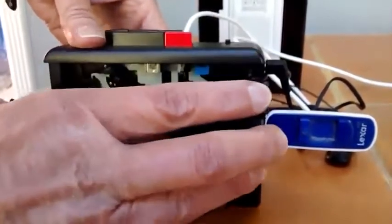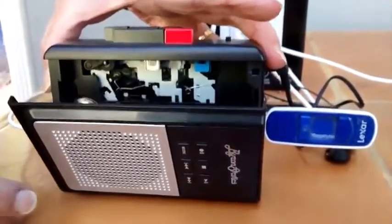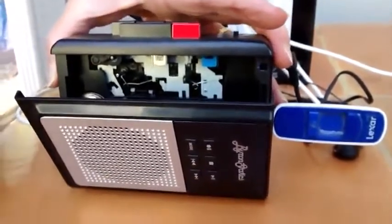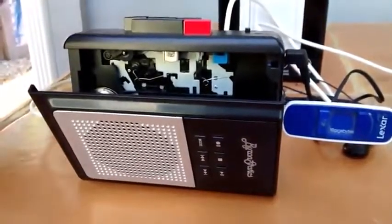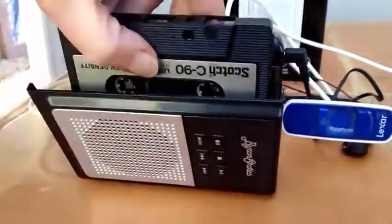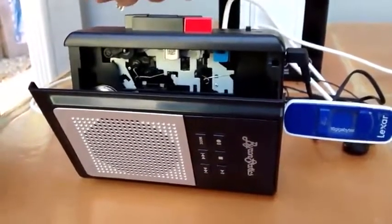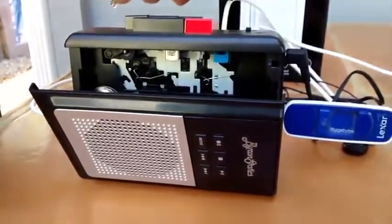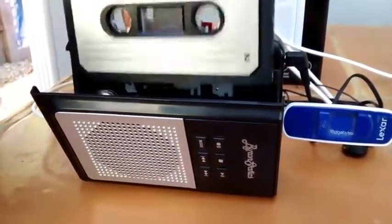To get the cassette in, you open the front. Now here comes the first criticism: it did come with some little carrier tabs up in the top to insert the cassette into, and then you would collapse it. Unfortunately, the first time I did that, one of the little tabs snapped right off, and soon after, the second little tab also snapped off. Not real quality — be very careful when you're doing this.